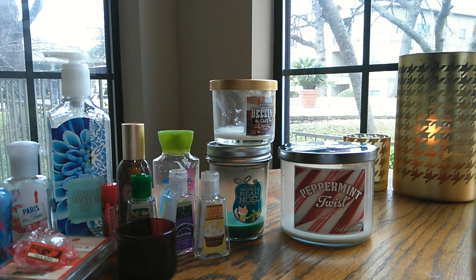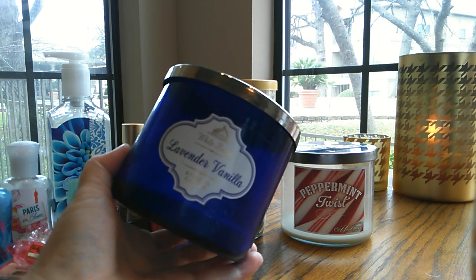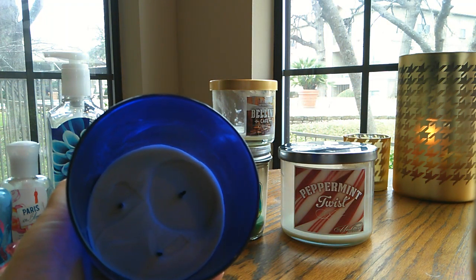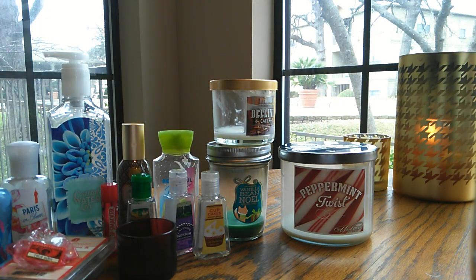We're getting close to the end here — I think my baby's starting to wake up. Here's a three-wick in the White Barn lavender vanilla. This was amazing, had a great throw. We really love lavender scents. The bottom is kind of messed up just because the wicks went out at different times, but this was a great candle and I would absolutely repurchase it.